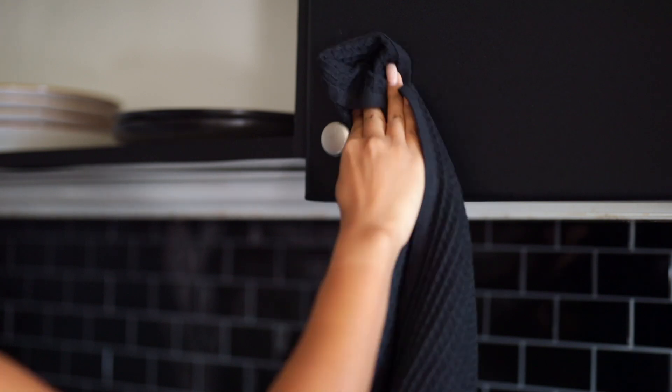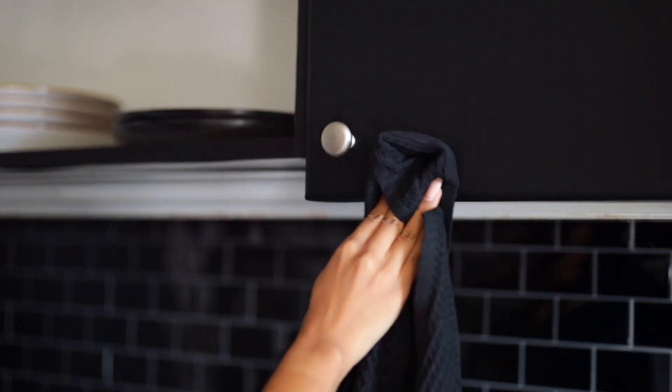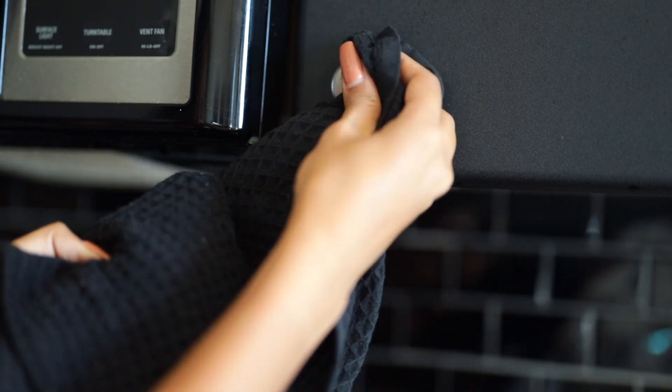Let's talk about the knobs. I did not want to change the knobs because I felt like that would be extra cost for no reason. As you can see, there are quite a lot of silver accents — all the appliances are silver and the knobs are silver as well. So I decided to just keep those ones. That saved a little bit on the cost.